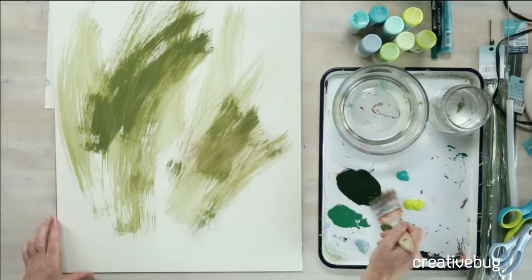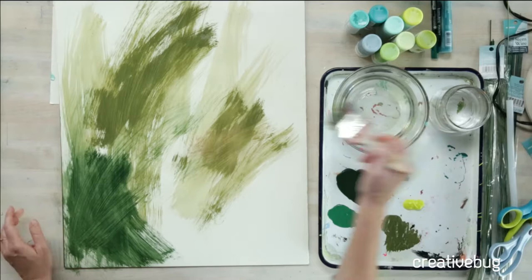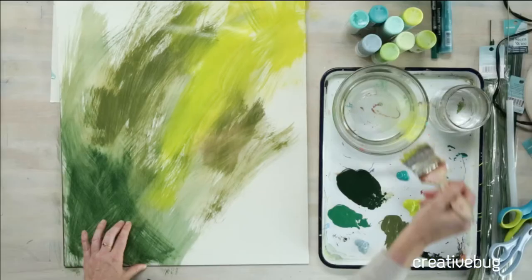The idea is that you're going to cover this whole paper all the way to the edge, because any white space is going to be a little bit boring. Don't be afraid to be messy and loose and gestural. You can mix all kinds of greens on this paper. Now if you have a particular type of leaf in mind, then you may want to use those colors.